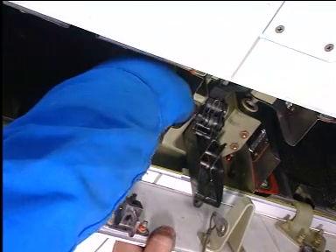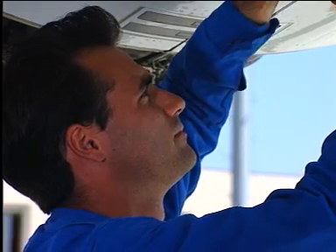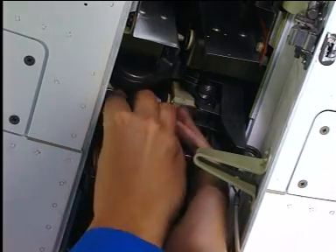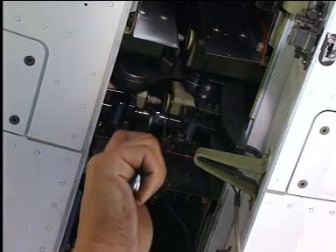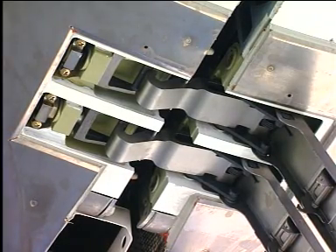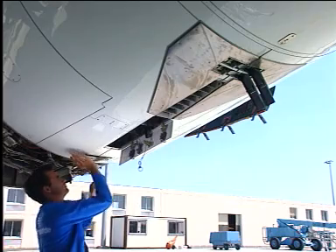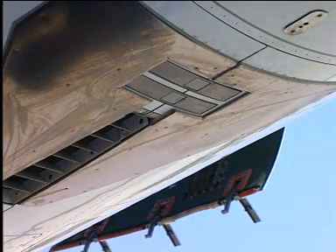Remove the turnbuckle from its storage bracket. Put the turnbuckle in position on the brackets located on the center latch fitting and tighten it with a wrench until the clearance between the two half doors permits the latches to engage. Close and lock the Thrust Reverser door latches. If you find any latch not aligned with the adjacent Thrust Reverser cowl surface, open the latches and close them again until the latches are correctly aligned.